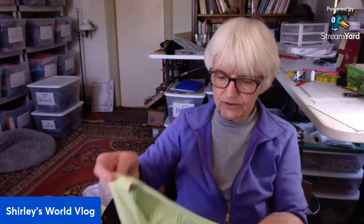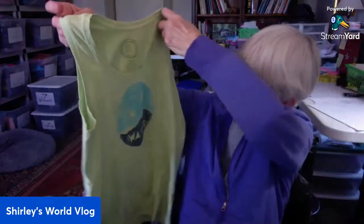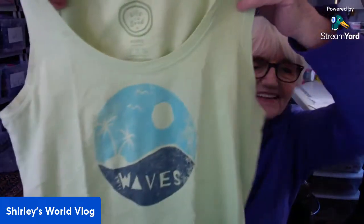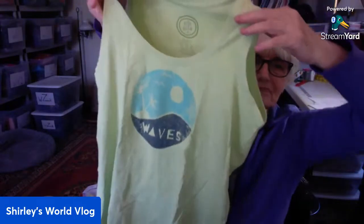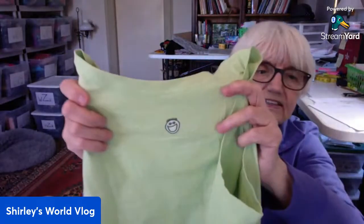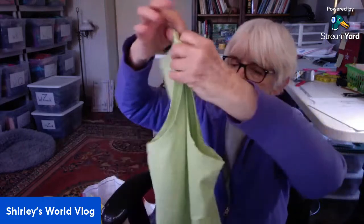Oh, I haven't had one of these in a while — Life is Good! It says 'I like waves.' Very summery little tank top — Life is Good — and there's a little guy on it. Pretty green color.